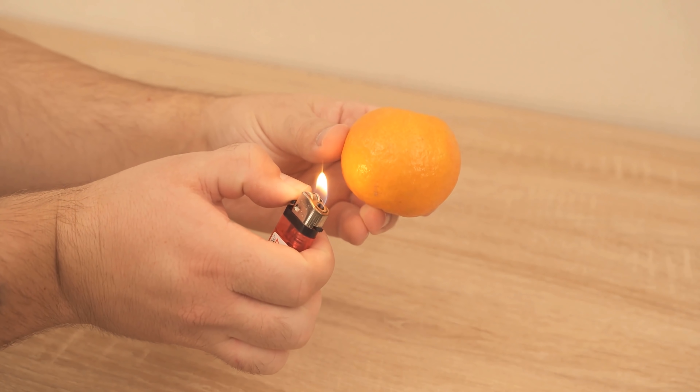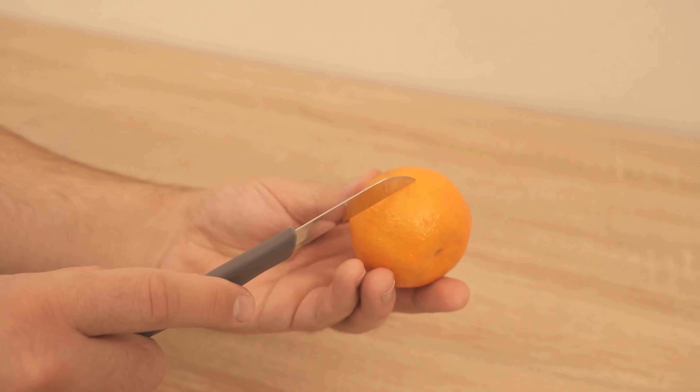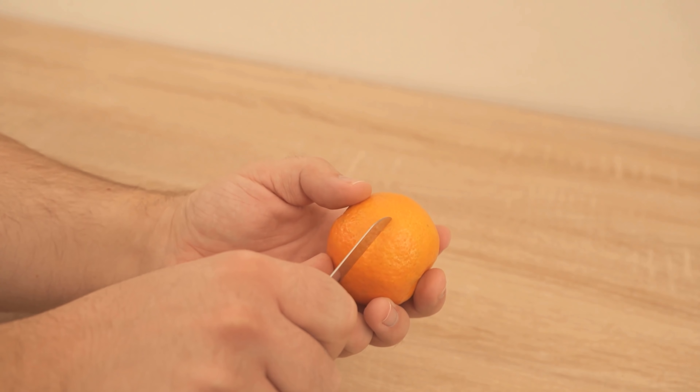You've probably never thought of lighting a tangerine on fire, or have you? In this video I show you why this is a really great idea, and how exactly you have to do it — I'll show you now.